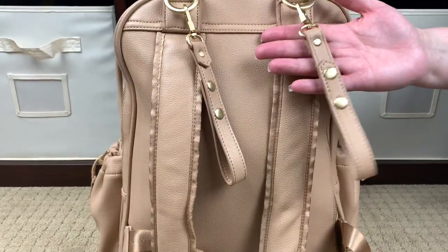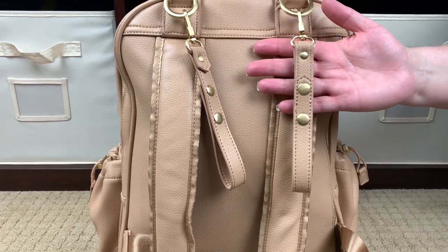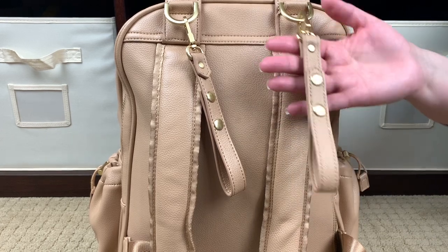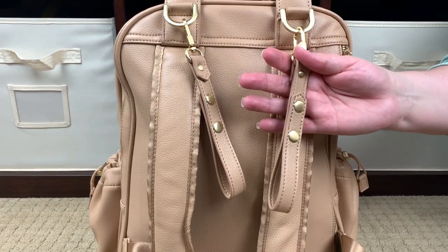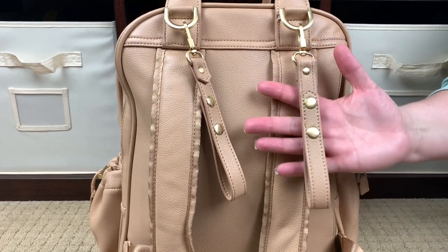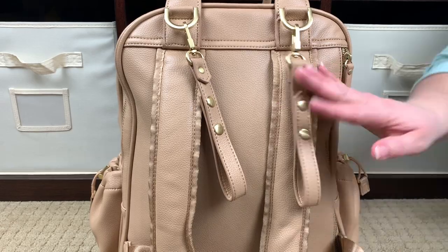The Million Pockets bag also comes with stroller straps. I love the look of these — they're really cute, really classy. While I don't typically push a stroller anymore, I'll leave these on because they're really functional for something else besides strollers for me, which I really enjoy — I'll talk about that when we get to the inside of the bag.